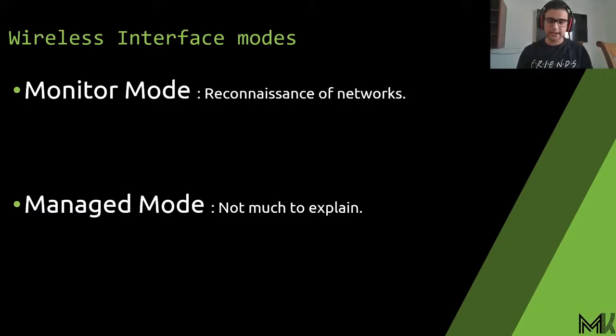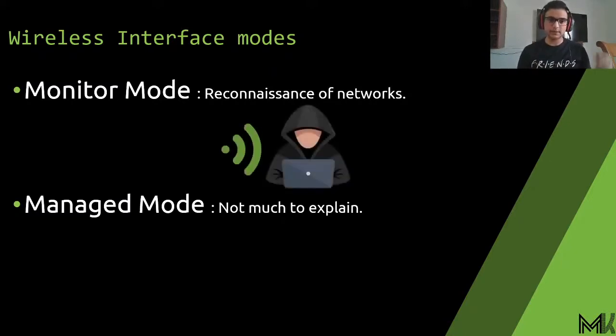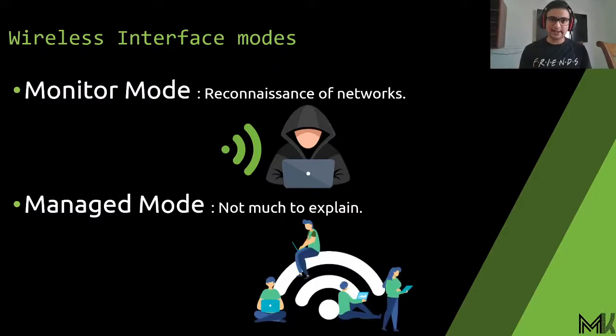When we start the hack, we have to switch our network interface mode. There are two different modes: managed and monitor. We usually use managed mode to connect to networks from our phones or laptops. The one we are going to use is monitor mode — just reconnaissance, meaning listening to all the networks around you. In monitor mode, you cannot connect to a network; you can only listen to them.